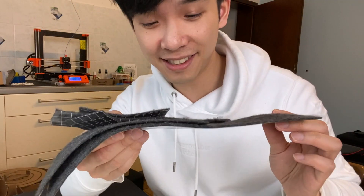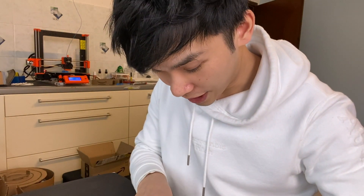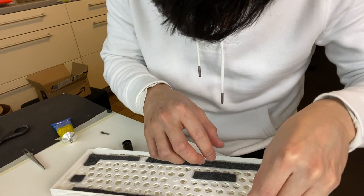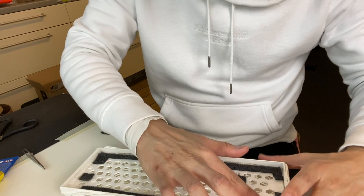These are the anti-slippery mat, which I got from IKEA — these are spare parts, actually. And I cut them into small pieces and I'm going to glue them together. Maybe one more here in this corner. Done. And next, the PCB.